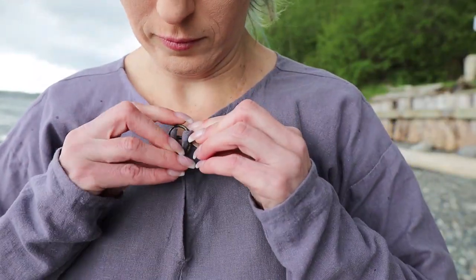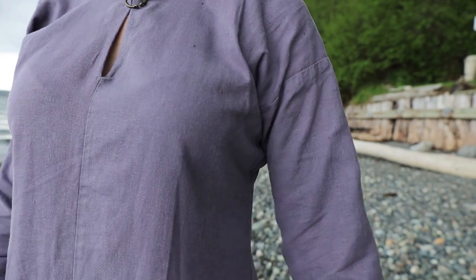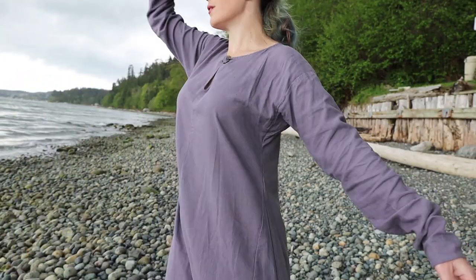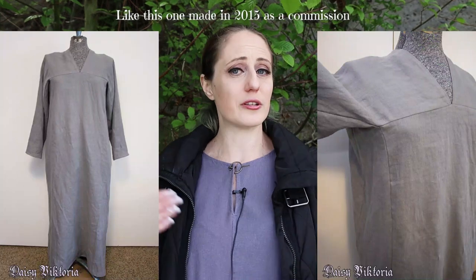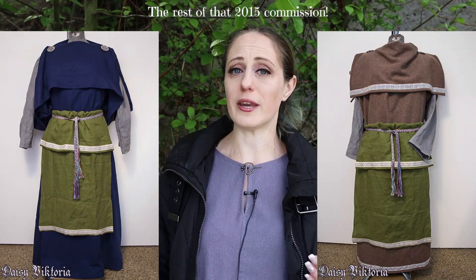I've fastened my tunic with a small brooch, and I do have some extras of these. I'm going to start putting some extra materials in my shop because sometimes I buy things in small bulk amounts. Now that I'm not really taking a lot of commissions and am focusing on teaching resources, I can pass those materials and supplies on to all of you. This type of tunic used as an underdress in the Viking Age you'll often see referred to as a serq, and that is simply the Old Norse word for a shirt.